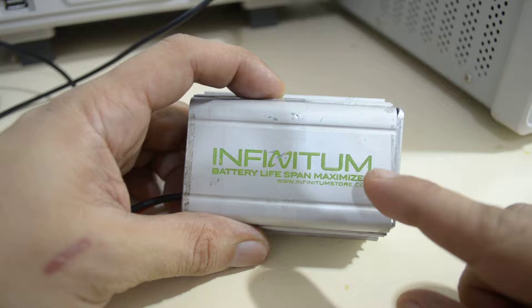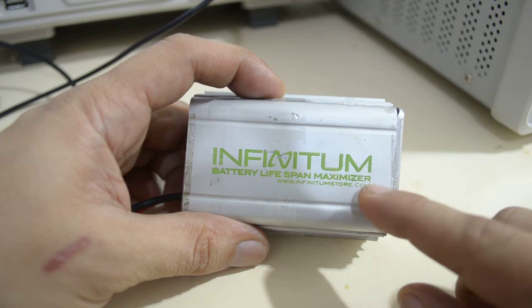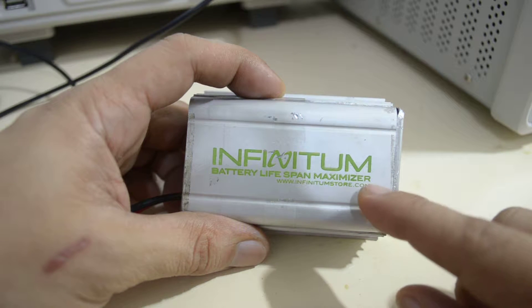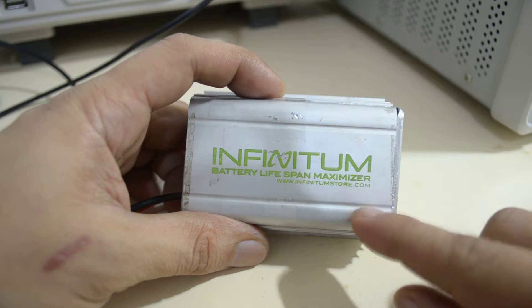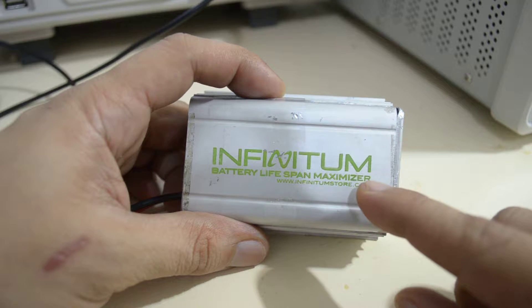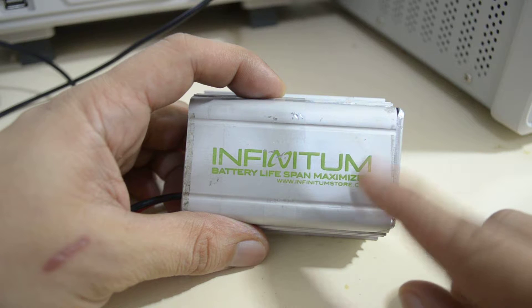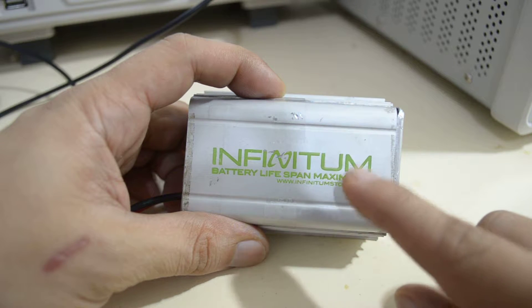I've been using this desulfator for almost two years now and I should say I'm satisfied with this product. I use it for my car and I have had no battery problems whatsoever since I started using this unit.